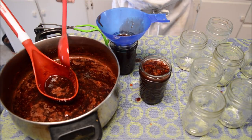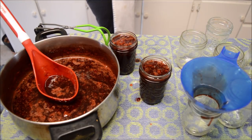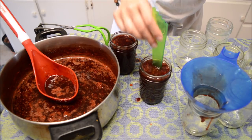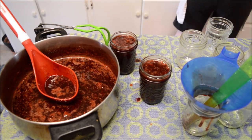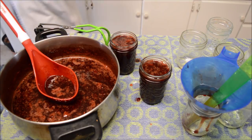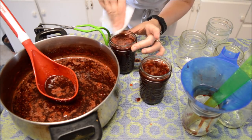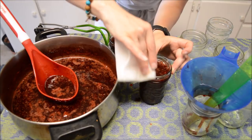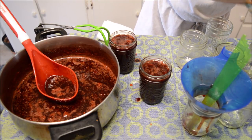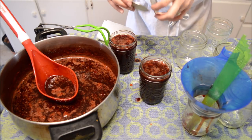Just need to keep wiping the rim — you guys know I'm normally so organized; for some reason not when I'm doing these canning videos. I'm just going to get these rims all nicely cleaned up.